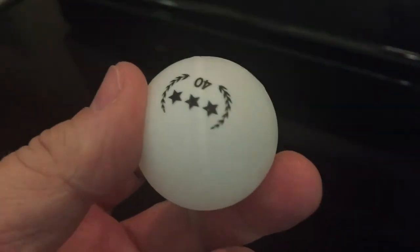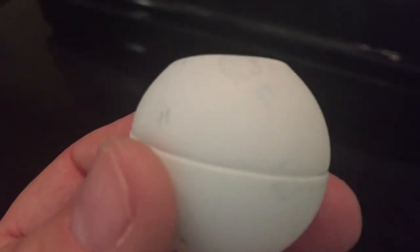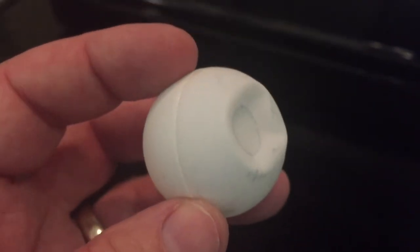I'm going to do this experiment one more time with a different ping pong ball. I had two ping pong balls with dents in them. This one is perfectly in great shape. Here is one with a dent, and I'll explain the science behind it.